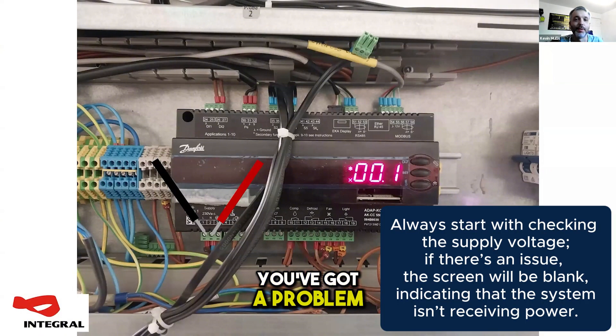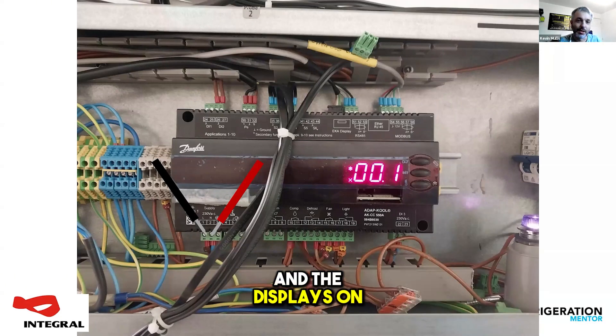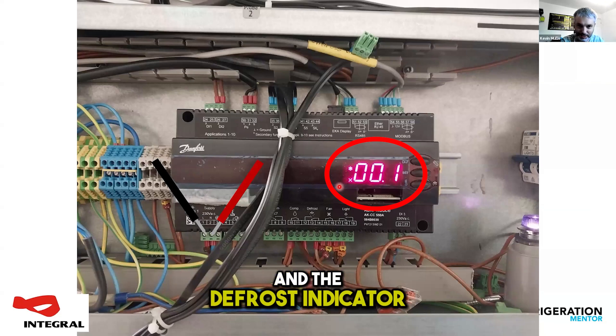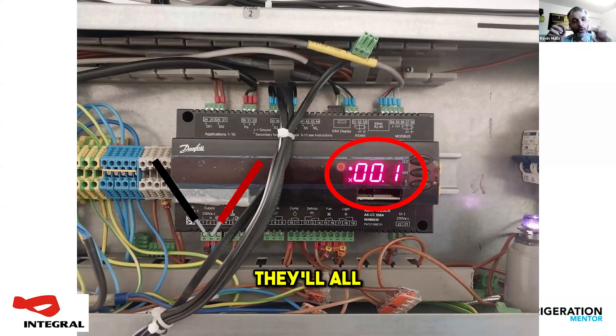If you've got a problem on that, that screen is going to be blank when you walk up to it. So if this is a cold store with six evaporators in it, they might not notice if one of them's gone off. That's going to be your start point — nothing is going to work unless you've got the 230 there. If you've got the 230 there and the display's on, on the 550A you can see the cooling and the fan lights are on to the left of the numbers. If it's in alarm, all four indicators — the valve indicator and the defrost indicator — they'll all be flashing.